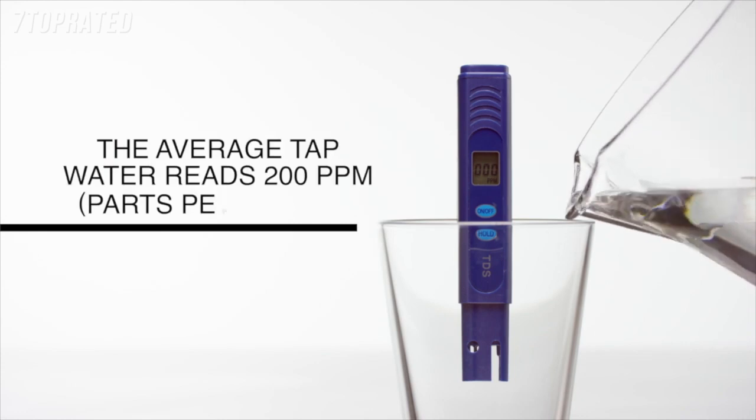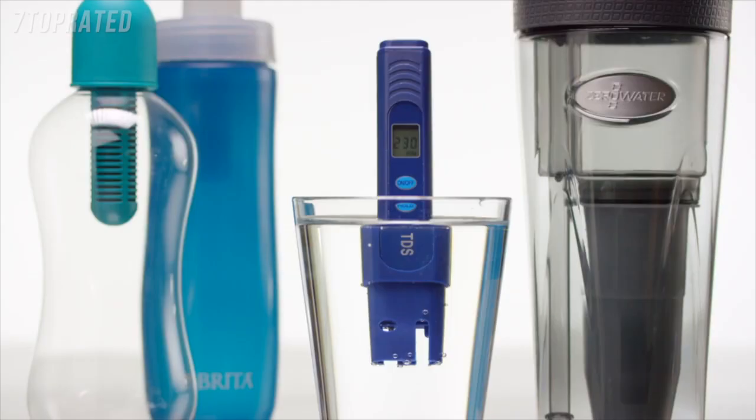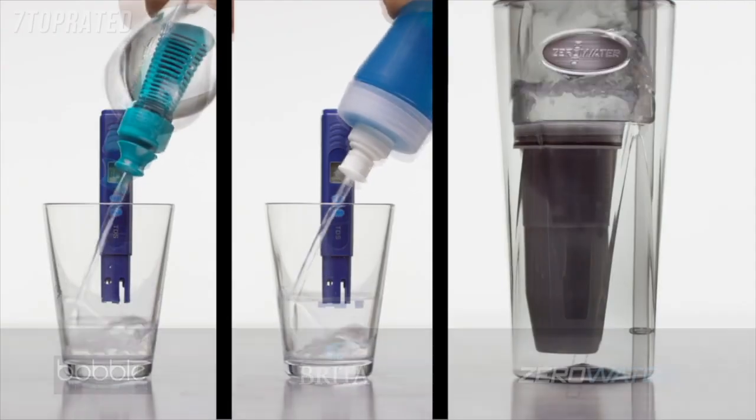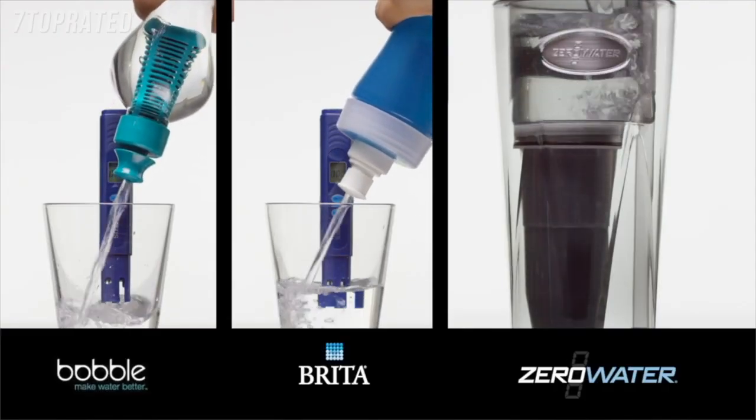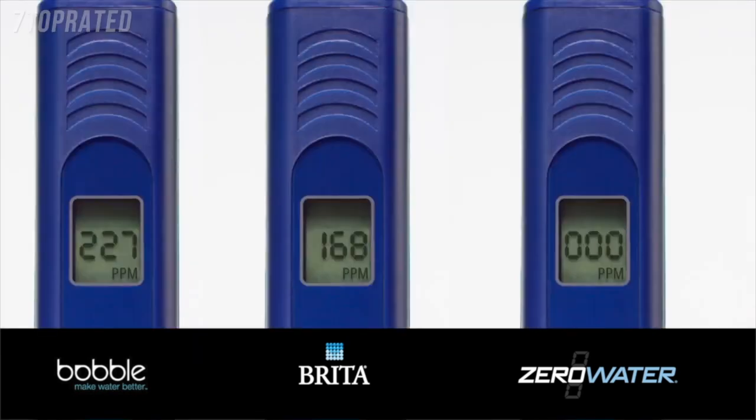The average TDS in household tap water is approximately 200 parts per million. Competitors like Brita only use a one-stage carbon block filter, which leaves many of those dissolved solids behind. Only the five-stage ZeroWater filter produces all zeros.